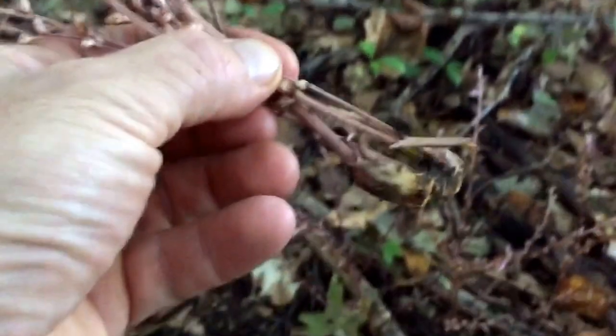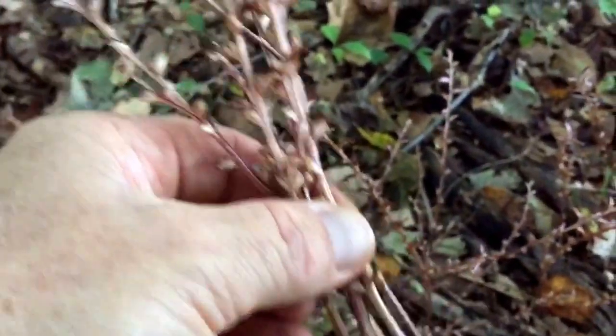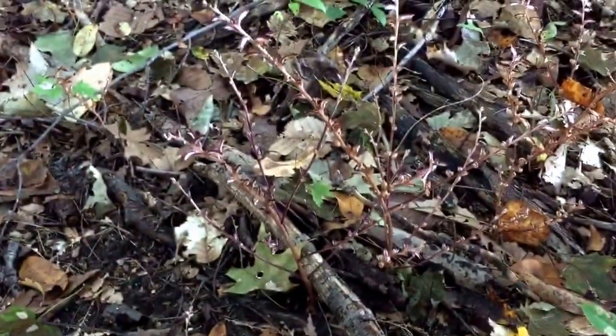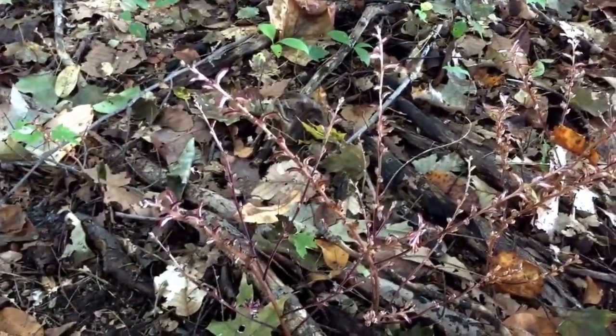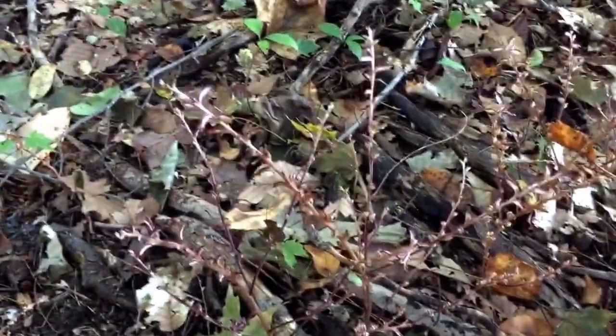It has very shallow roots, so you dig it up and there'll be a little bulb at the bottom. The plant has an astringent type taste, but typically it's used as a decoction — you put it in warm water and extract the useful compounds, whatever those are. So, beech drops.